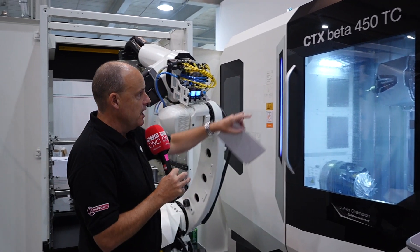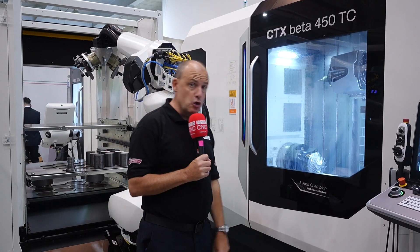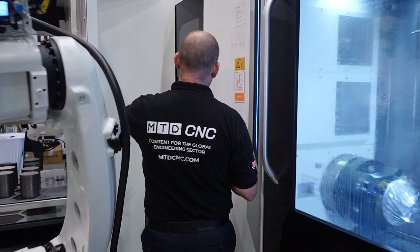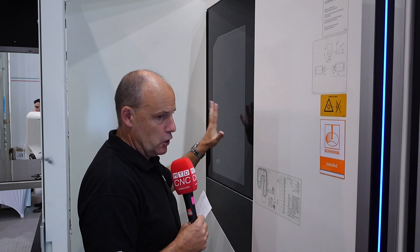The machine itself has two spindles. You've got your milling head here with your B-axis, and you can have 60 to 200 tools on this machine — HSK 63. You load the tools here; as I say, you can have up to 200 tools on this machine.